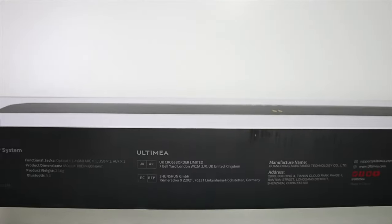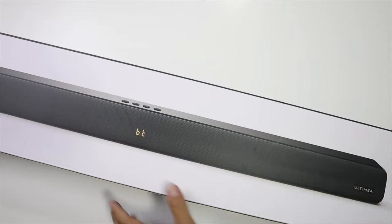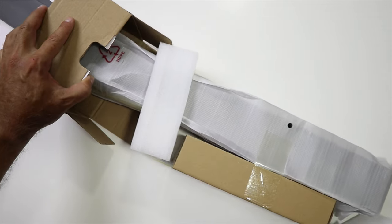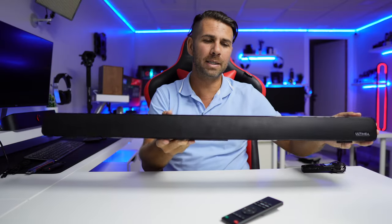Here we are back with another video — hope you are okay on that side of the screen. Today we have a soundbar which, if you ask me if it's worth it, I would say that it totally is. Priced to what it offers, really really awesome. I will leave a link down below just in case you want to check that out if you are on the market for a budget soundbar.